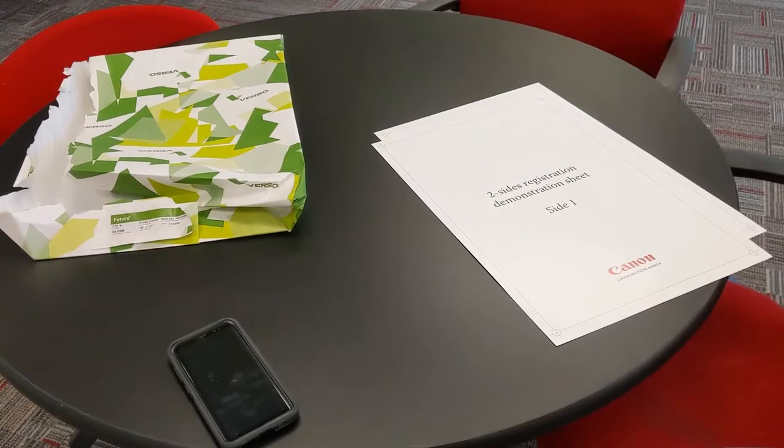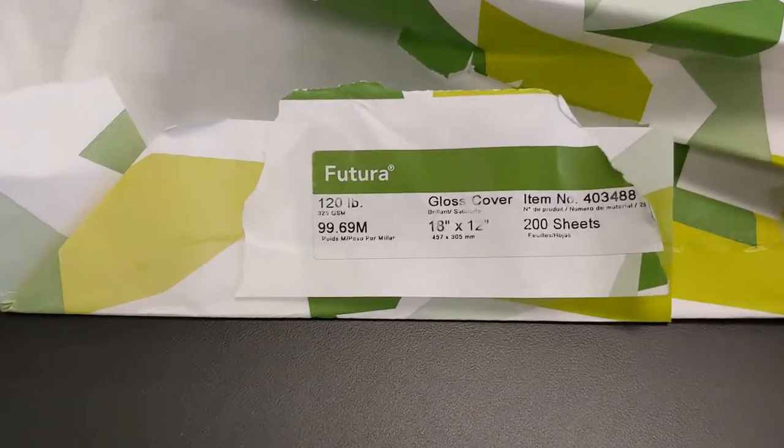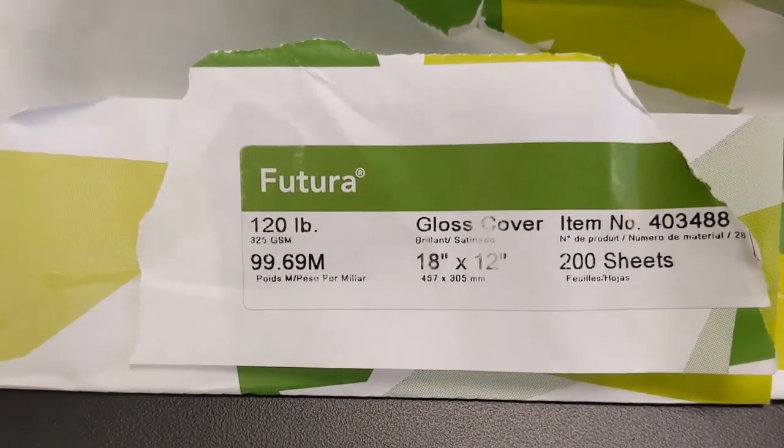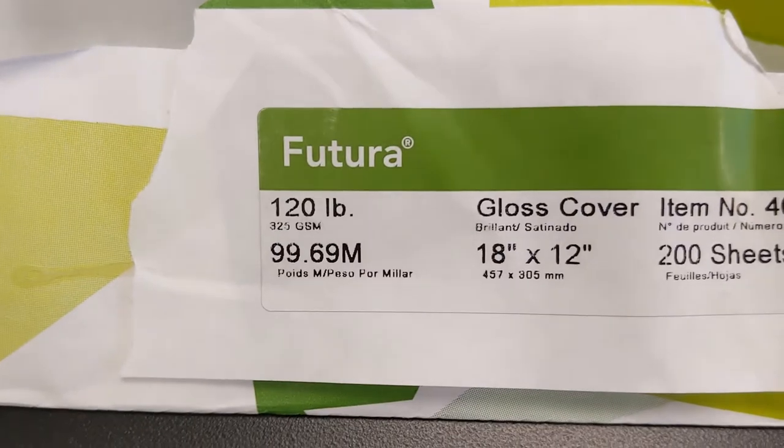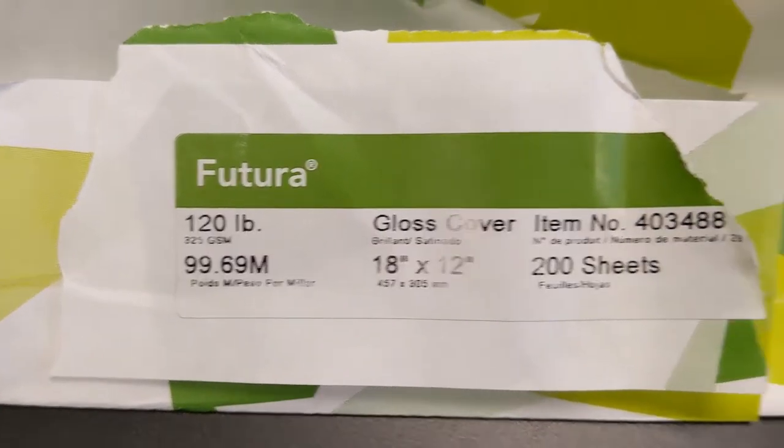Hey folks, today we're going to show you how to do a two-sided registration on an image press equipped with a Prisma Sync controller. The sheet we're going to be working with is Futura, and it is a 120-pound cover — a 325 GSM sheet. It's a 12 by 18, and to give you an idea of where we started, I'm going to take a look at how we are working from default.